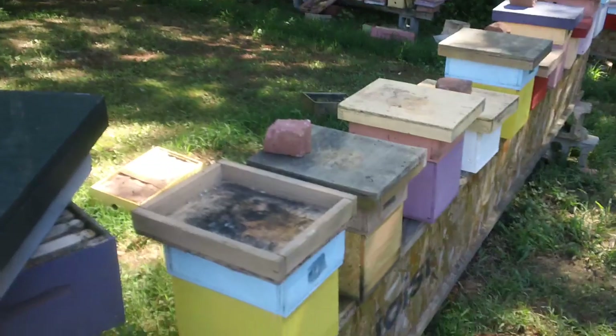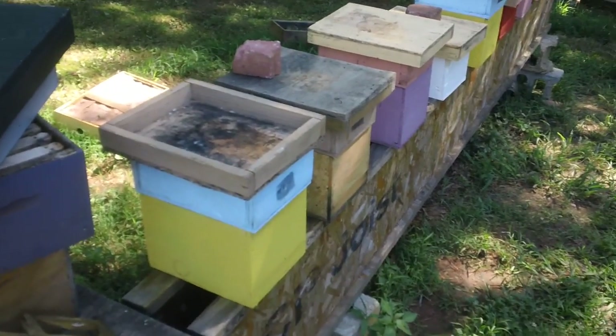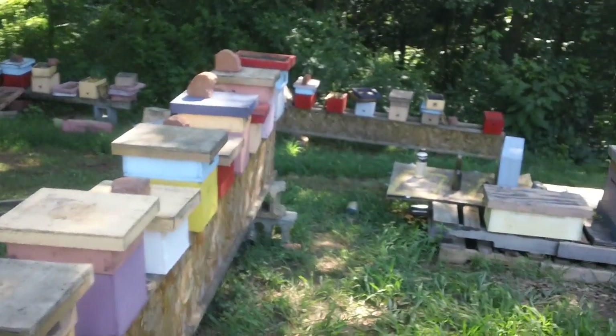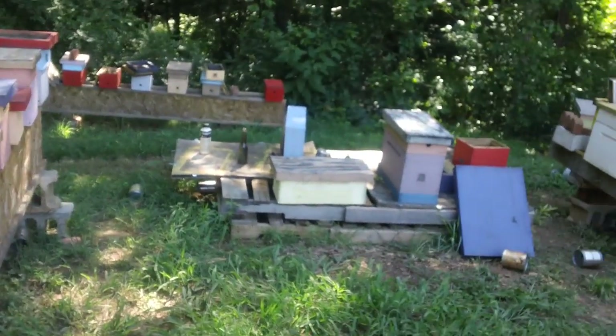The ones with the lids upside down are getting ready to put some cells in. The ones with the bricks are laying queens. So he's got a whole bunch of queens.